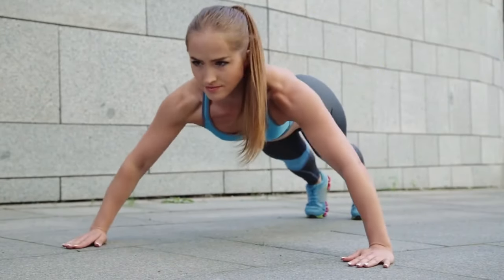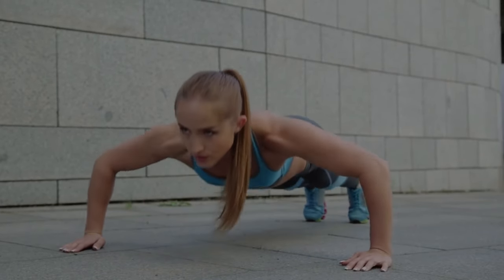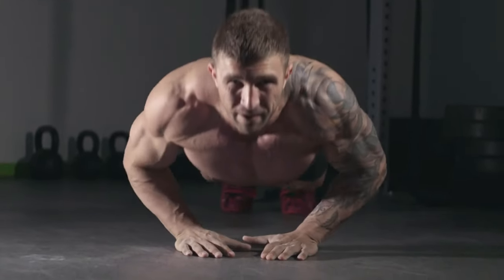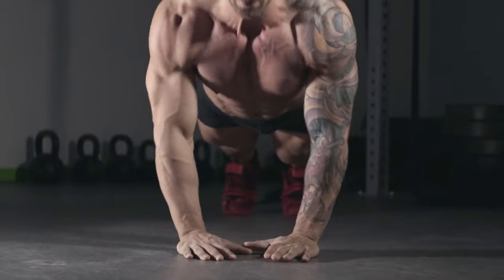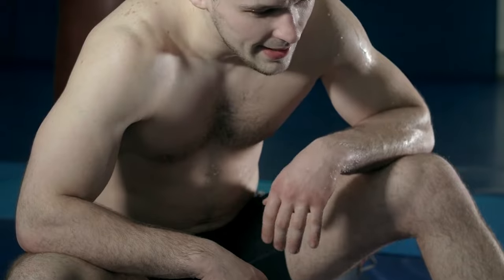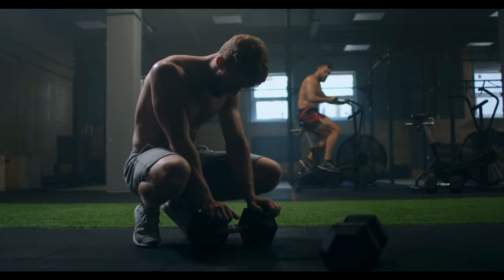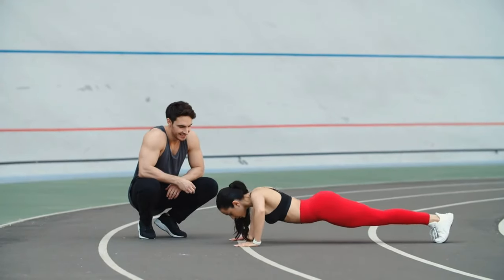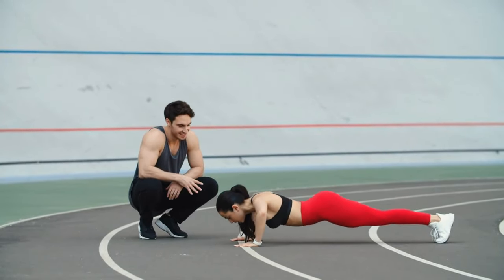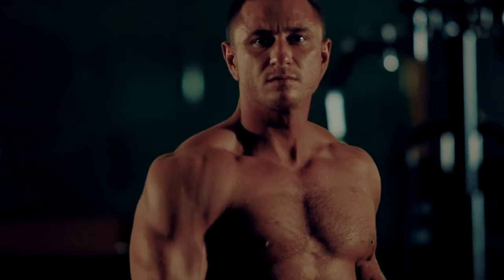Then you'll incorporate plyometric push-ups to enhance power and explosiveness, performing 6 to 8 reps per set with a 60-second rest period between sets. Finally, diamond push-ups complete the routine, targeting the inner chest and triceps with 10 to 12 reps per set, followed by a final 60-second rest break. Aim to complete the routine three times a week on non-consecutive days for optimal results.